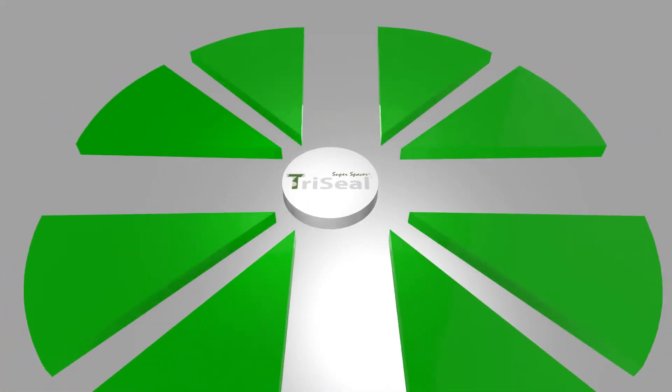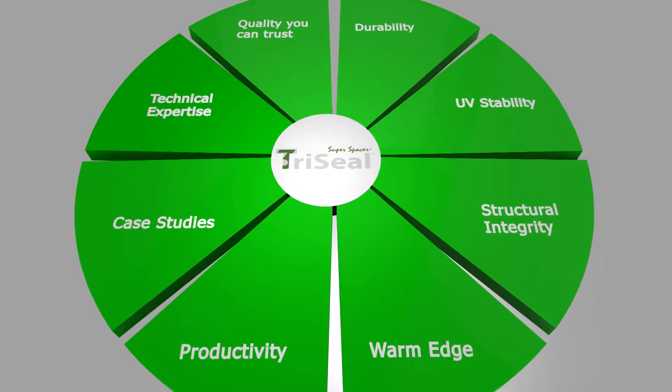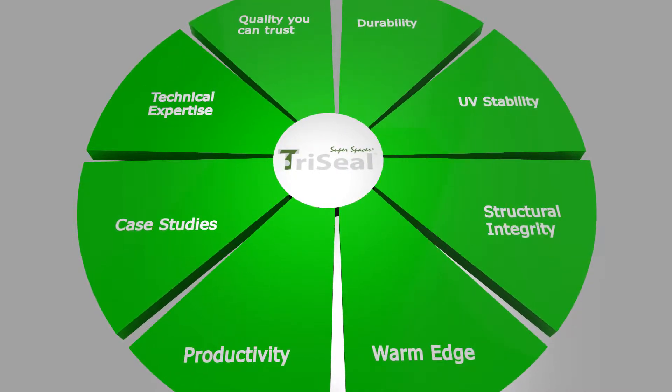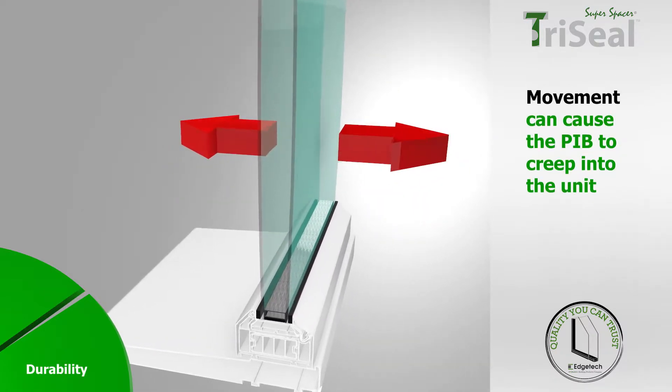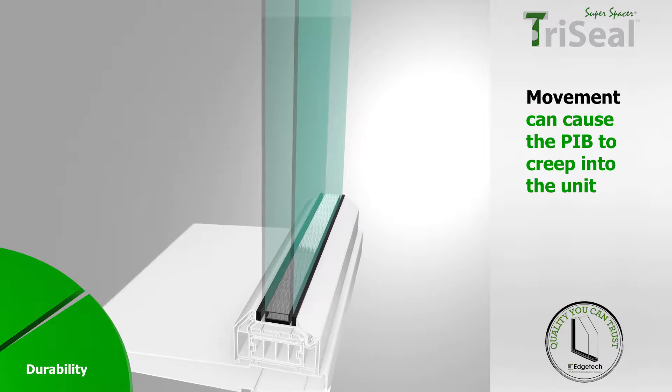TriSeal is specifically designed for commercial projects and comes with all the features you expect from a market-leading spacer bar. Movement naturally occurs in sealed units due to heating, cooling and wind pressure.